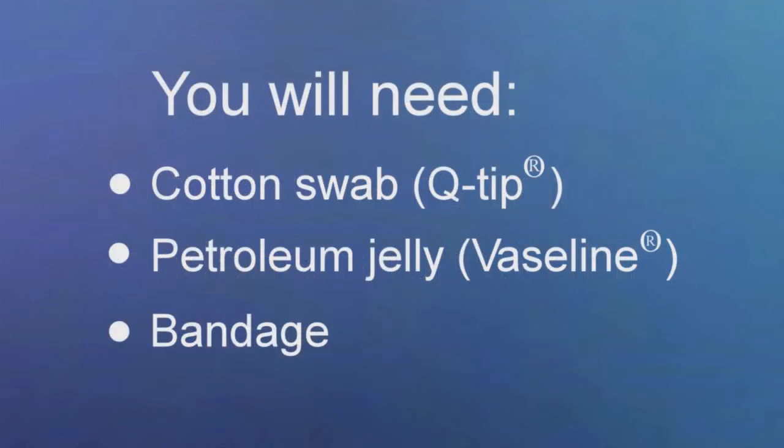You will need Q-tips, petroleum jelly, and a bandage.